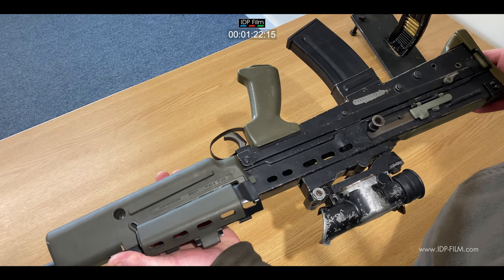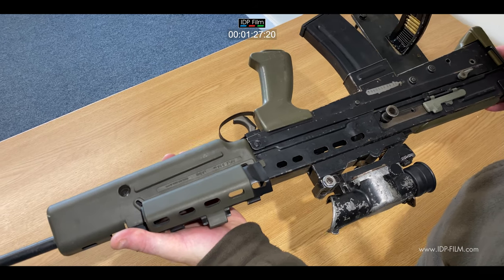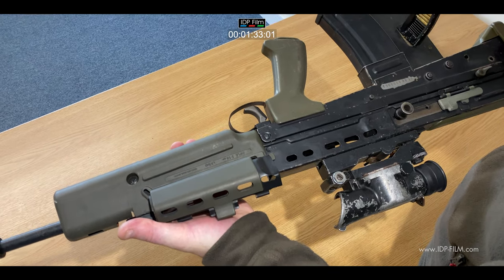Problems weren't far from the first days in service, but now it's very reliable — still a bit of an old design, a bit heavy and clunky, but it works and is very reliable.